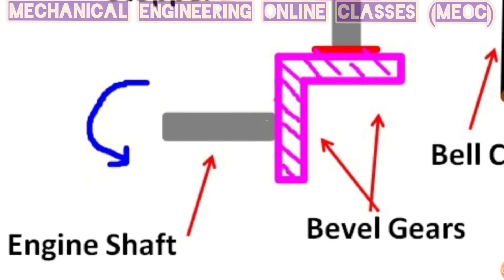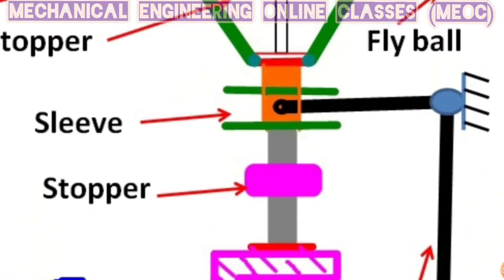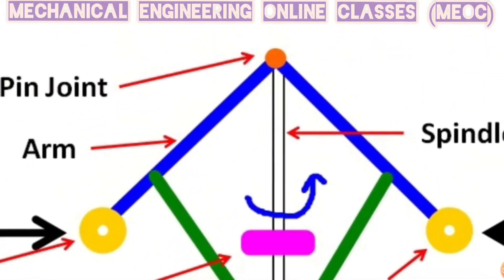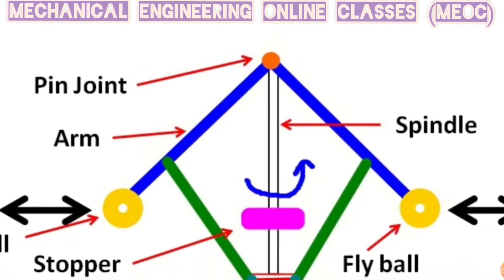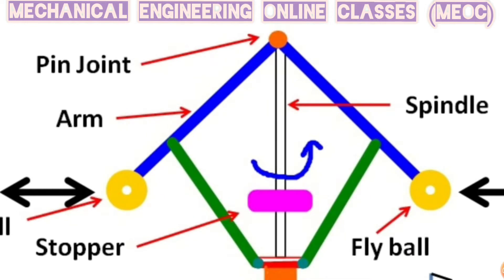As the engine shaft rotates, the bevel gears also rotate and along with them the spindle will rotate. Since the arms are attached to the spindle by pin joint, the arms will also rotate about the shaft or the spindle axis.